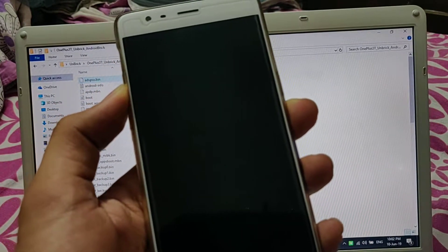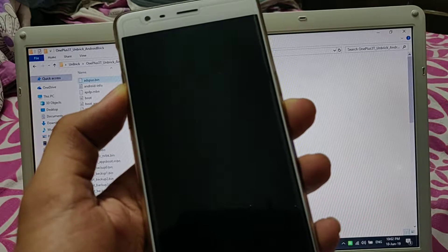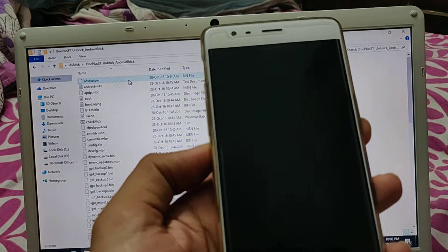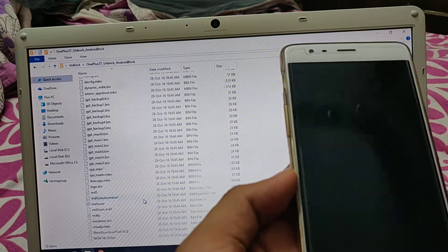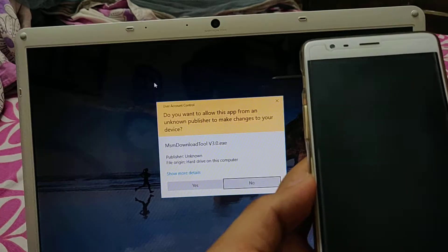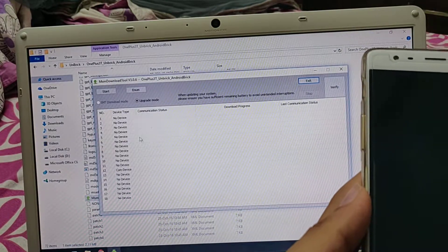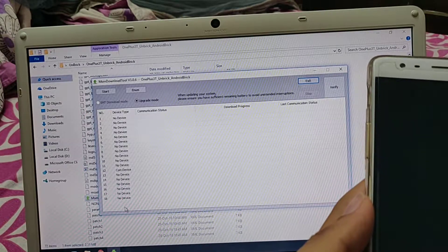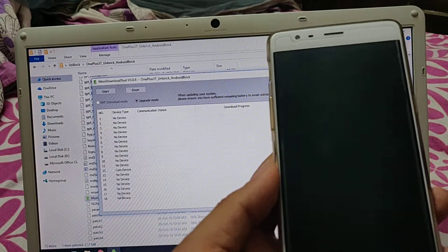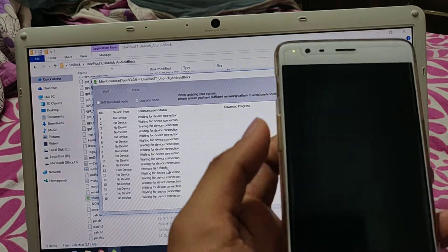When you do that, your phone will not show any light. Release the power button only after connecting. Then go to this tool and run it with admin privileges again. It will show a COM device - it can show on any port. That means your device is connected. Don't press any button, just click on Start.